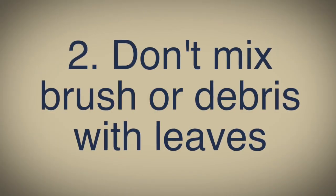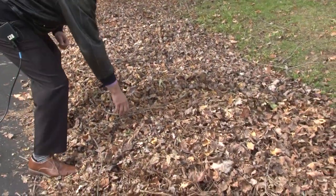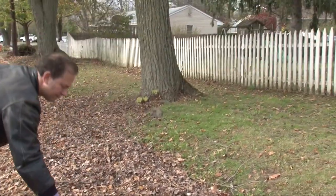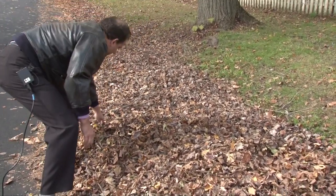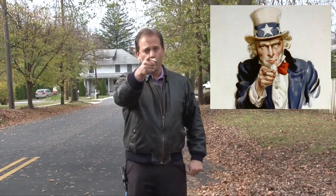Do's and don'ts of leaf collection number two: do not mix brush or any other type of debris with your leaves. Take your branches and anything else, get it out of your leaf pile and place it for collection at another time. Brush collection for 2019 is completely over, so if you have brush placed at the curb for collection by DPW crews, that will not happen. You will receive a letter telling you to remove the brush from the curb within a certain time frame.